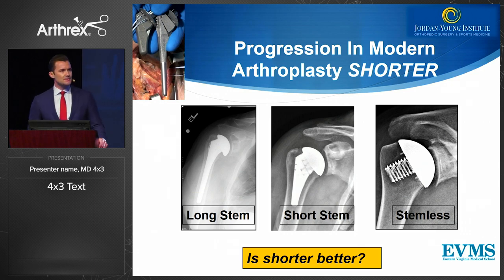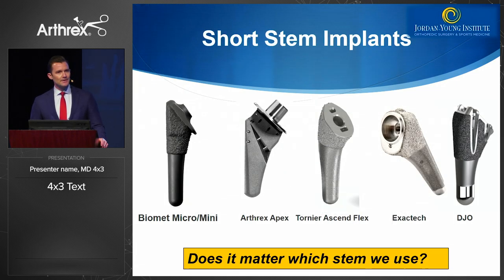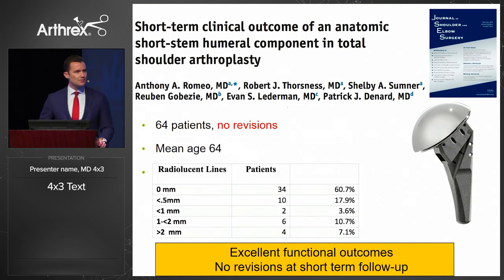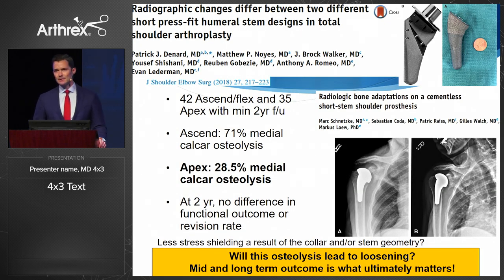Some of the progression in shoulder arthroplasty is really towards shorter, but the question is: is shorter really better? When we look at short stem implants we have to ask — are they all the same? Looking at the world's literature on stress shielding, some good finite element analysis studies show that as implants get shorter, the bone stresses medially become more like the intact humerus. A good study recently published showed that the short stem apex implant has excellent two-year outcomes, with five-year data also looking encouraging.